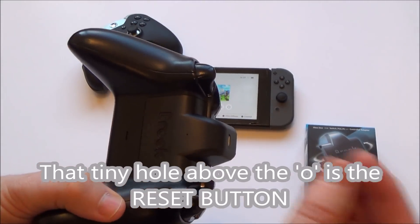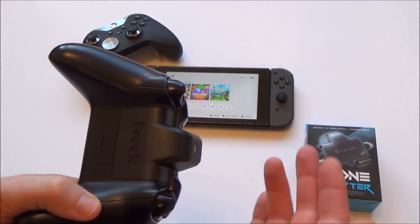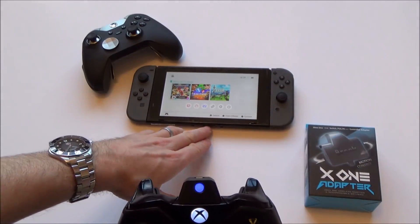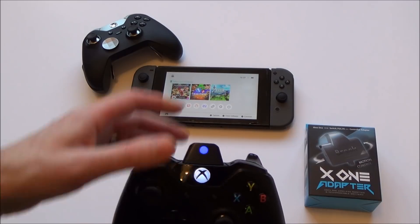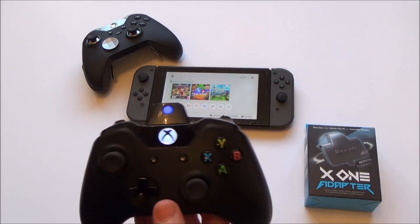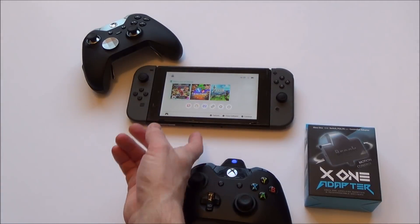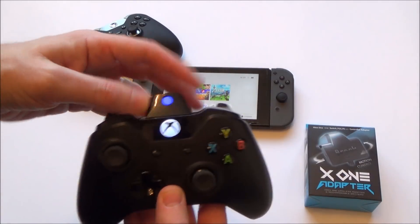When it dies, you just plug it in and charge it up again. You can play and charge at the same time, and when it's charged, unplug it and you're going to get another three to four hours. The other good thing is that we don't have to have anything sticking out of the Switch itself — it's working wirelessly because the adapter is here rather than being plugged into the Switch.